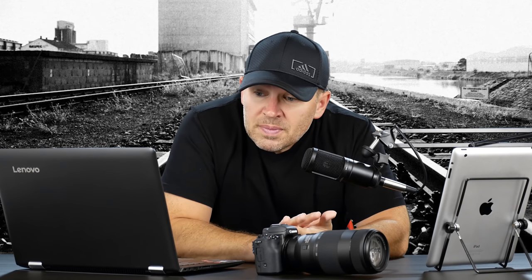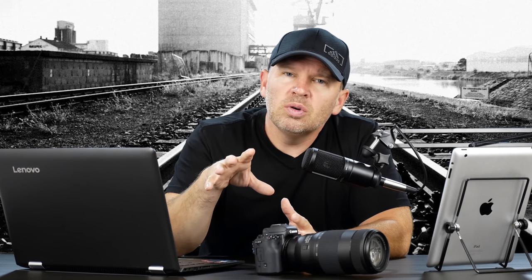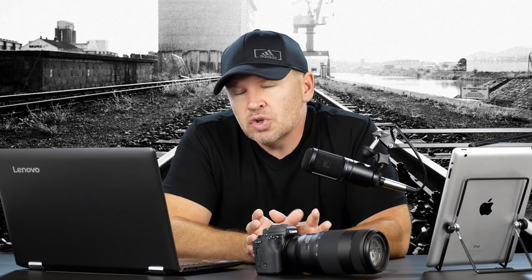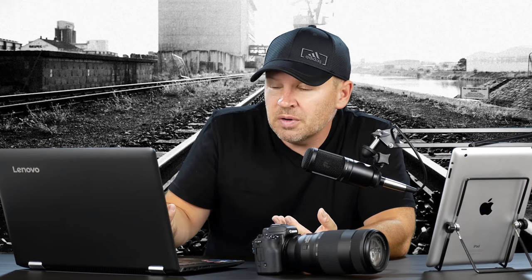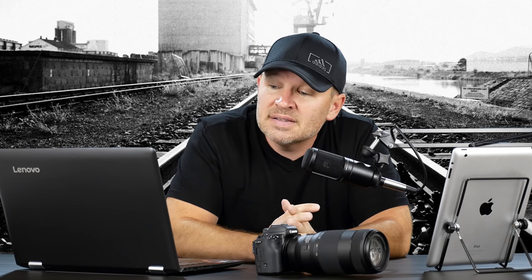Thanks very much for your question, Aviv. First of all, the 28-300 is actually a pretty decent lens. You're always going to sacrifice a little quality when you get a wide zoom range — from 28 super wide for a full frame to 300. It's not going to be as good as primes or more focused zooms, because it's covering a much bigger range. That said, it's still a very good performer and a lot of pros carry it as their go-to walk-around lens.